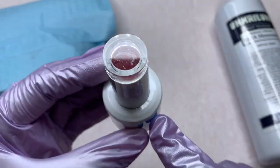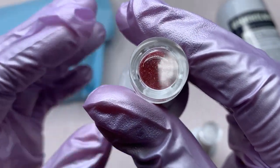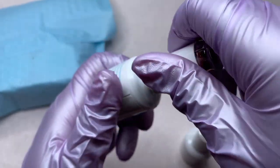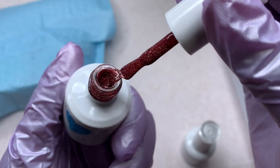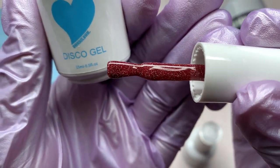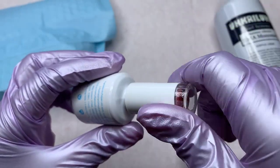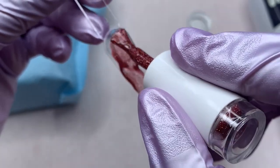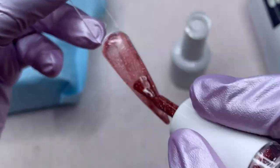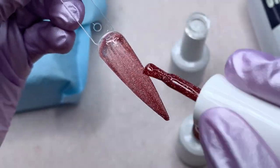First I just want to say I really love this packaging — I think it's so cute. Here is how the disco gel looks; it has the swatch on the top. They sent a reddish wine color. I love disco gels — the glitter, the sparkle, the shininess. I'm going to go ahead and swatch this so you guys can see it. As you can see this first layer doesn't really have a lot of color — it looks pretty sheer.